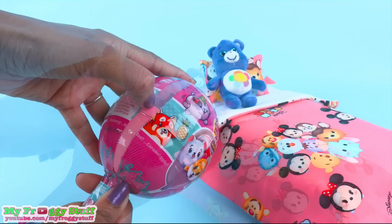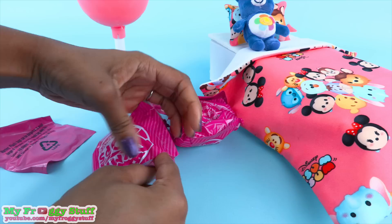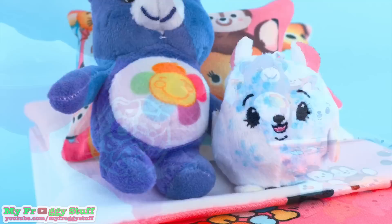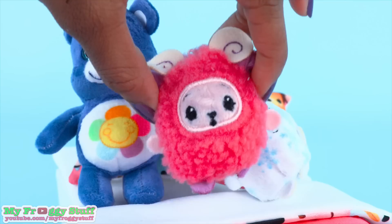And maybe a Pikmi Pop — these have little plush animals inside. So hopefully we will have some new stuffed animals for her bed. This one is Snowy the Polar Bear, and it smells like a caramel apple. I just removed the string from the top to make a doll-sized stuffed animal. And the other one is Puff the Ram, which is super cute.